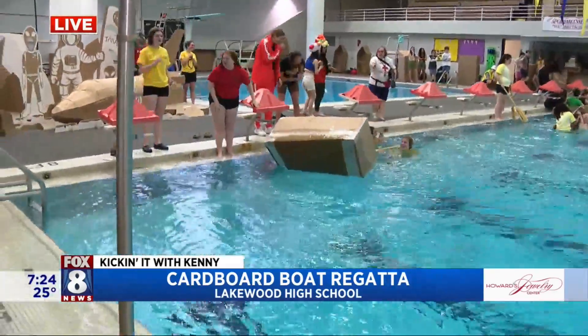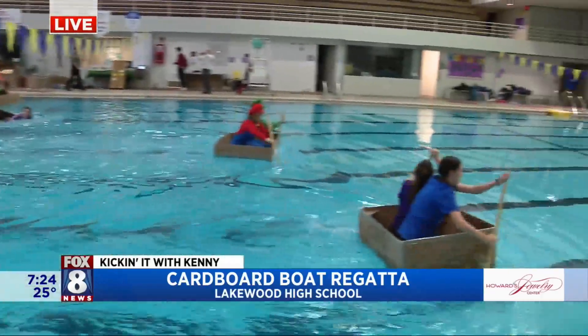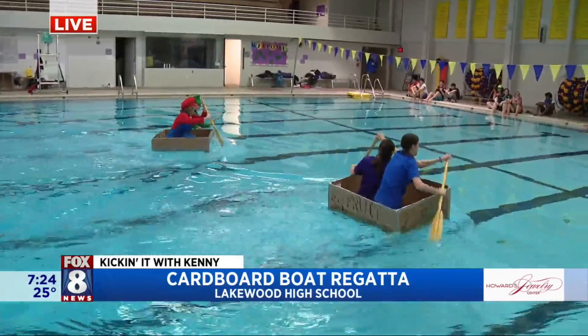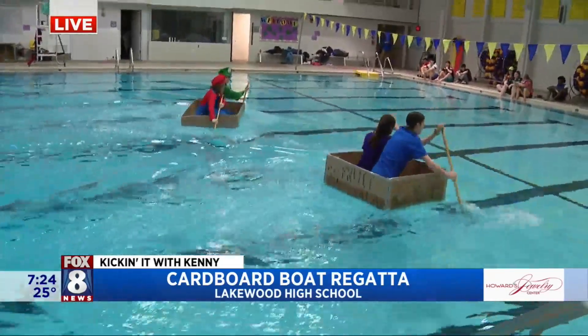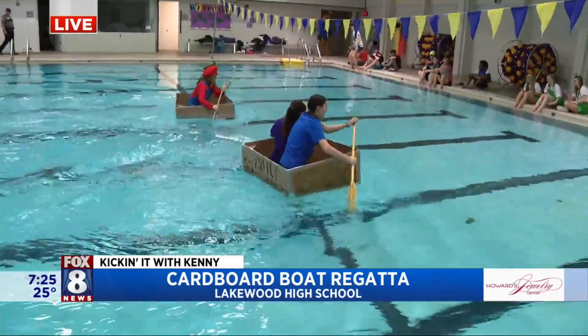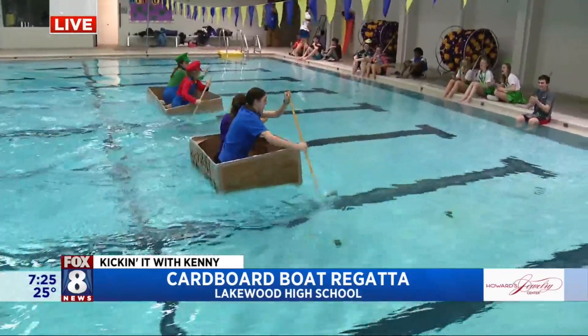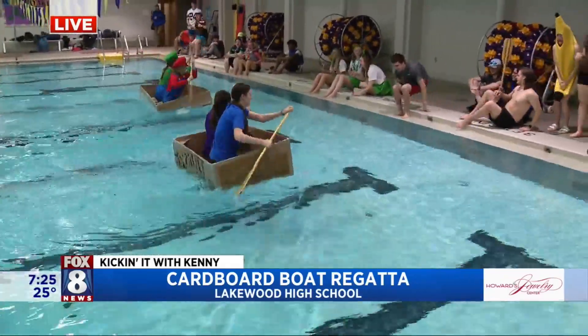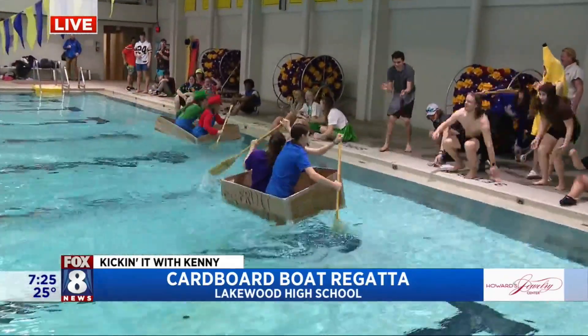Looks like we've got a nice little competition going between the Mario Brothers and the fruit salad. We just lost somebody — we got two underwater. And then we got SS Fruit Salad. We got three underwater. Two out of five ain't bad. These are great kids out here. Look at them — they're going to go all the way!